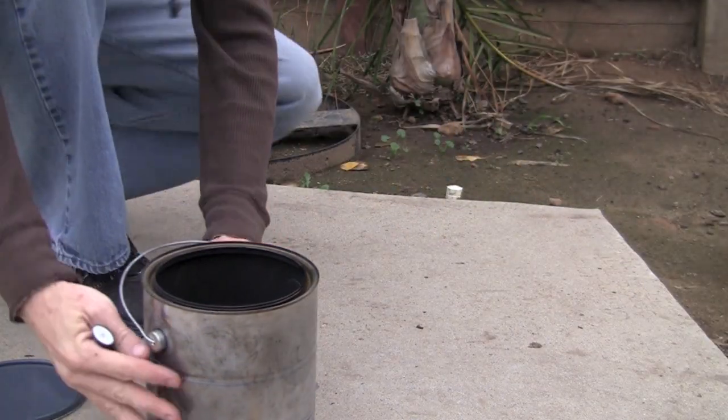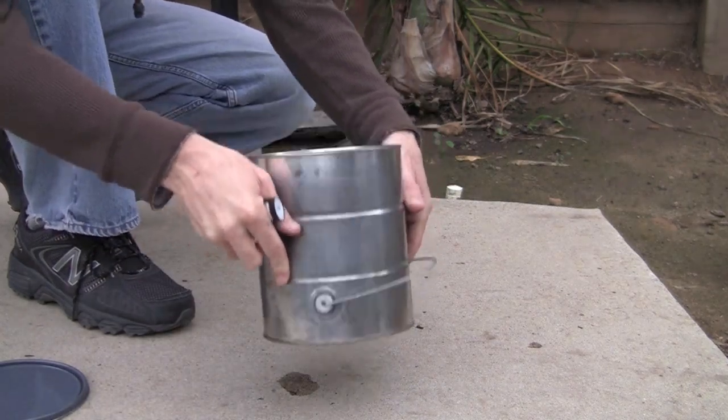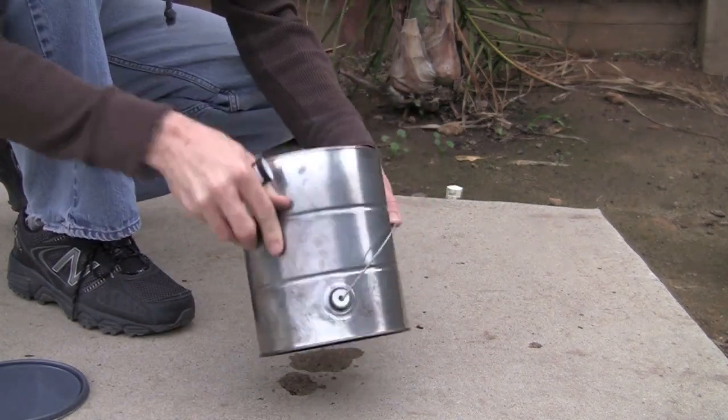When you're all done and ready to pack up, a great way to keep some stink out of your car is burning the leftover fuel out of the paint can.